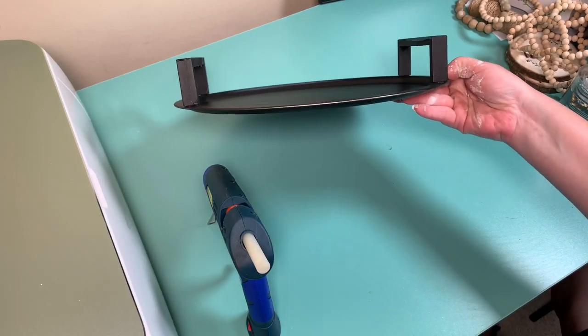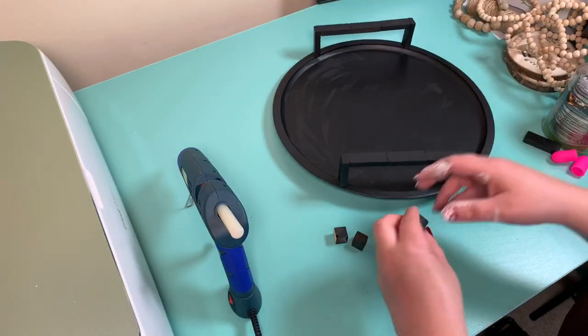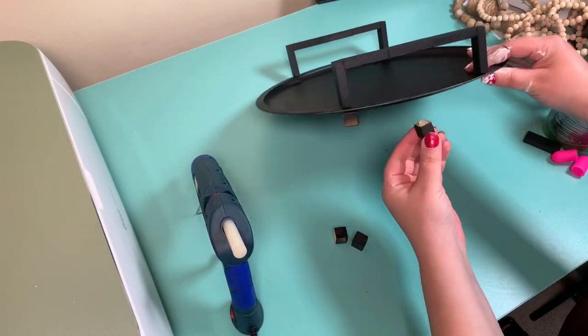Then I just hot glued both handles on top of the tray, and I took my four small black cubes that were also spray painted black and hot glued them on the bottom as feet.